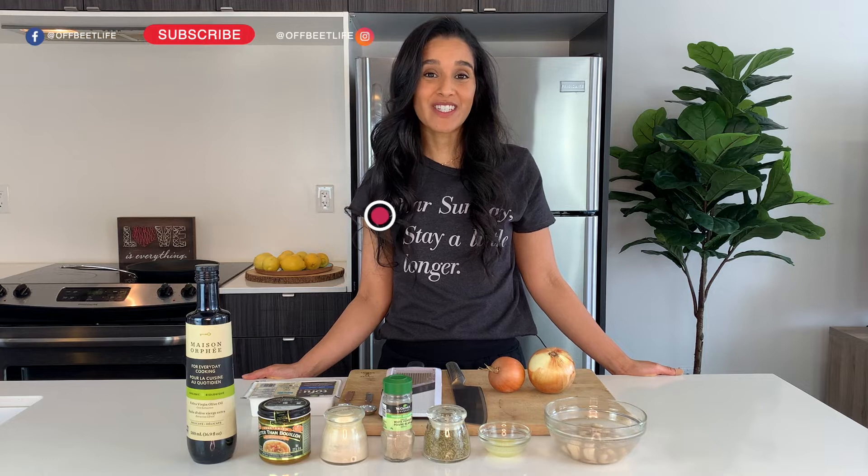Hi everyone, I'm Anissa. Welcome to our channel, Offbeat Life. We'd love it if you'd stay and subscribe and also follow us on Instagram and Facebook.